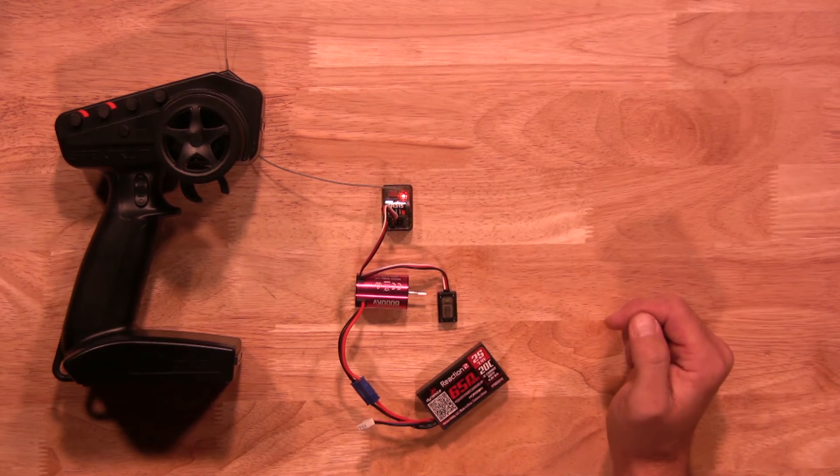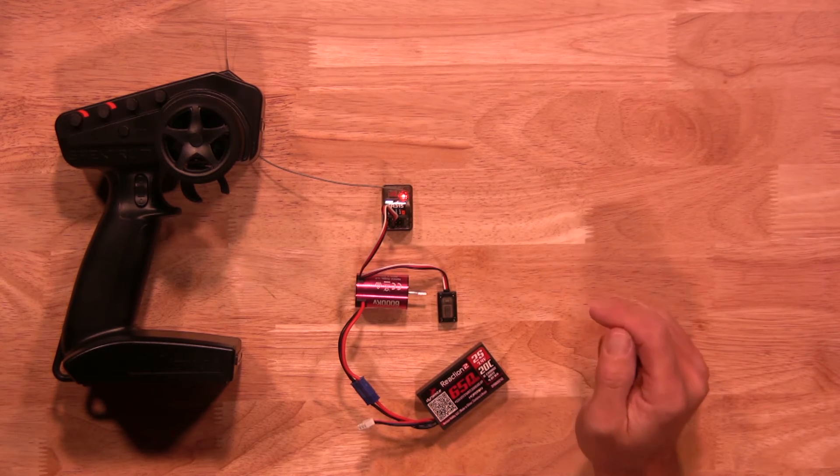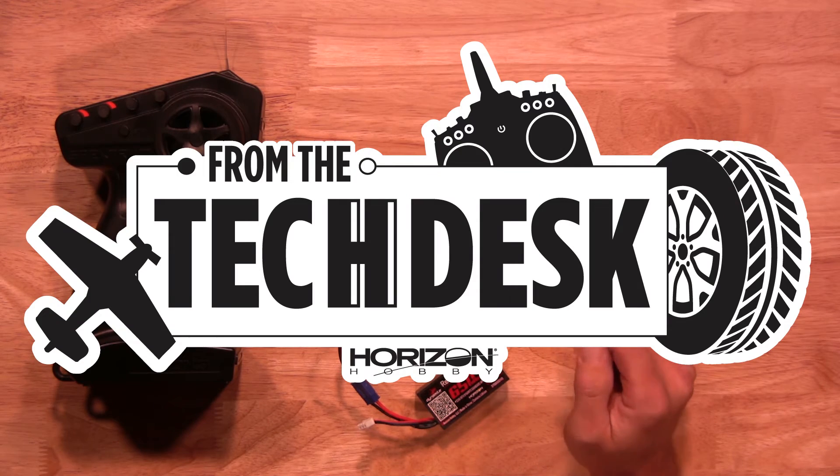It'll synchronize. Well, there you have it — that's how quick and easy it is to calibrate your brushless 6,000 kV motor and ESC 2-in-1 combo by Dynamite. Thanks again for watching. Stay tuned for more tips, tricks, and videos from our experts at Horizon Hobby.